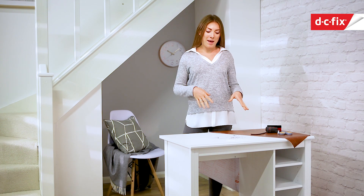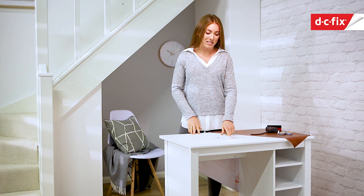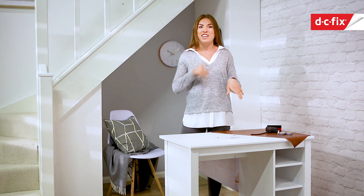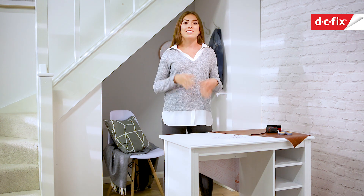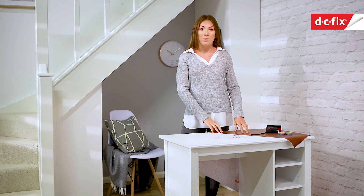Today I'm going to style a desk because I've had a bit of an accident with some pens — they've leaked all over the top of this unit. I'm quite into rose gold at the moment so I've been collecting lots of accessories. I've got some stationery and bits and pieces, and I think it'll look really nice with this brown leather effect and the DC fix that I'm going to use today.